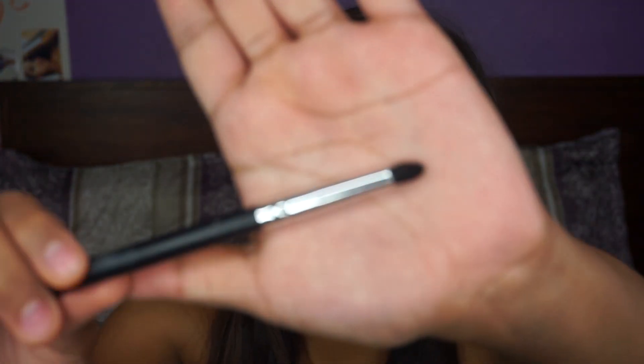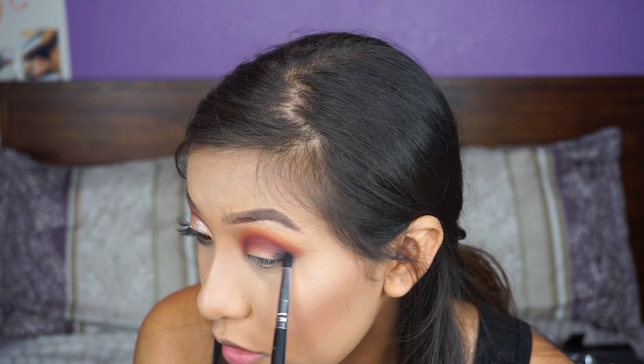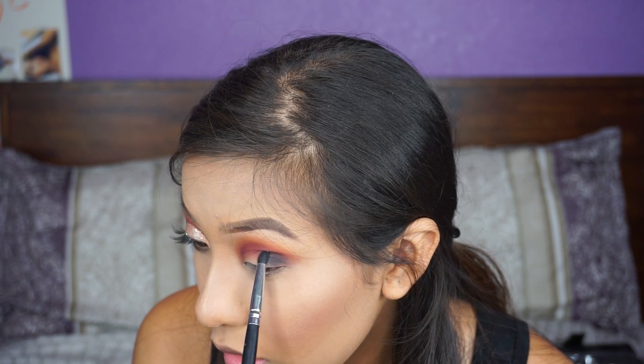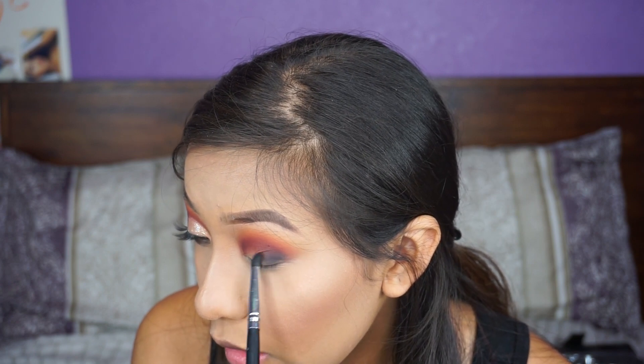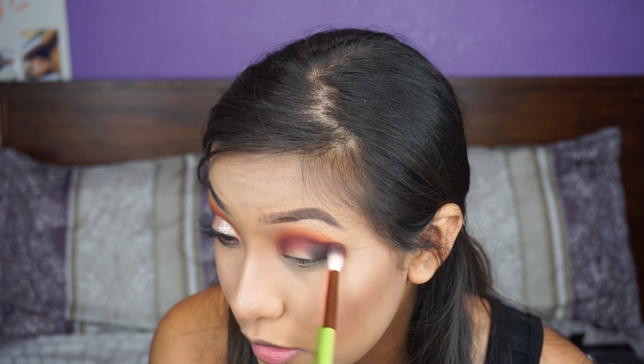Sometimes when I do my makeup I'll forget what shades I use. So then with this small brush, I'm going to go ahead and use this black shade, which is called Black Magic. I'm not using a lot because black gets messy real quick. I'm going to put this black shade in the outer corner and then go in circular motions and bring it into the middle of the lid.